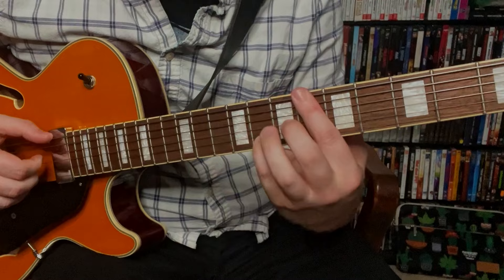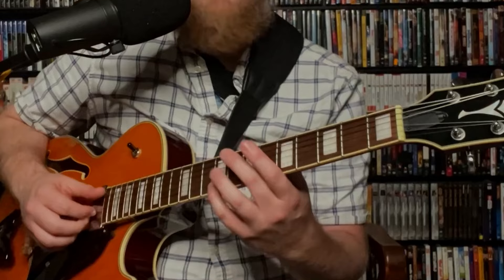This first line is a 2-5 in the key of E flat major. So we have F minor 7, B flat 7, to E flat major 7, and it's a quick 2-5 so each chord lasts for two beats.